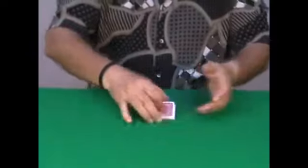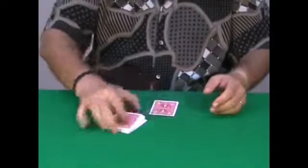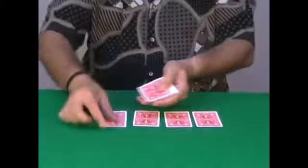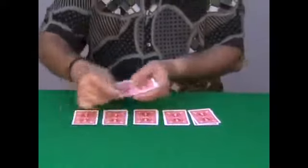The spectator can help you by cutting the cards completely at random. And then you deal the cards into 5 packets — 1, 2, 3, 4, and 5 — like this, 5 packets.